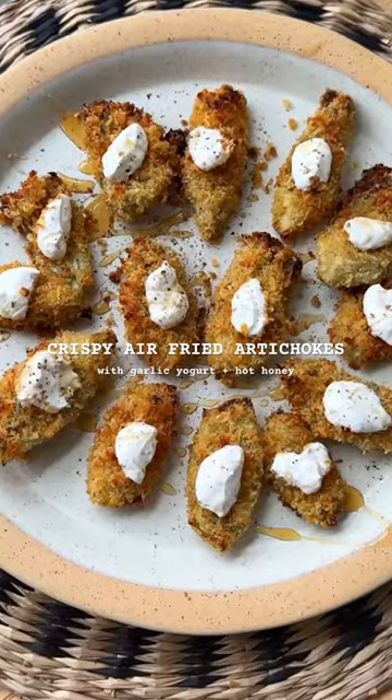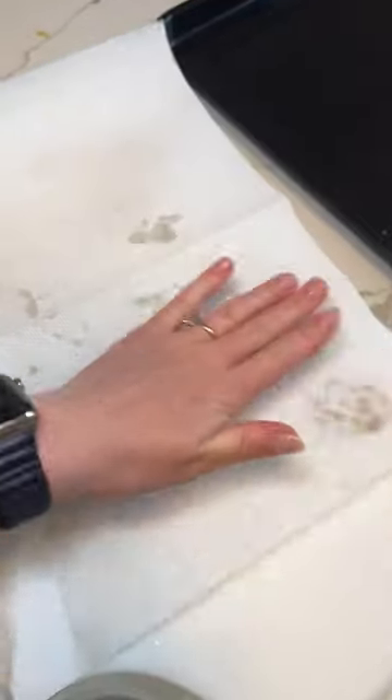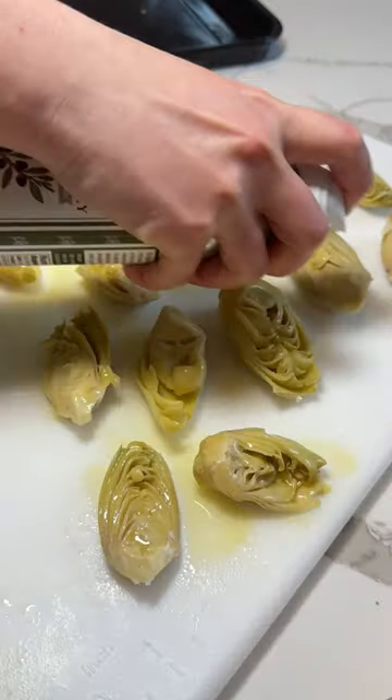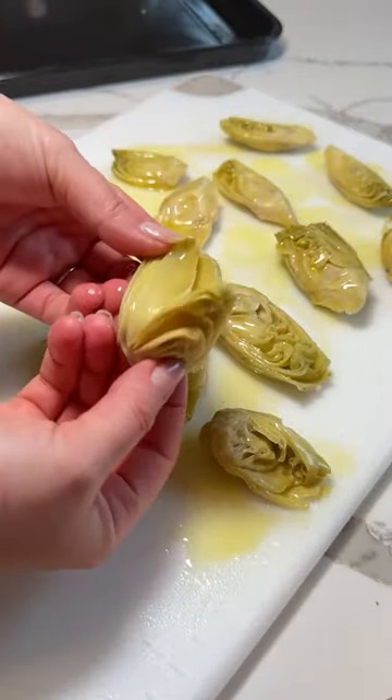I made these on the Today Show and the hosts loved them. So I wanted to show you how to make them because it's artichoke season. And even though we're not using the whole artichoke and we're just cheating and using them from the can, it's a really fun recipe to serve for yourself or your friends or whoever.